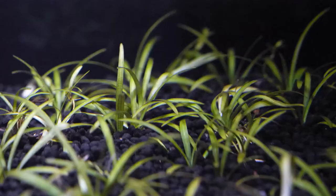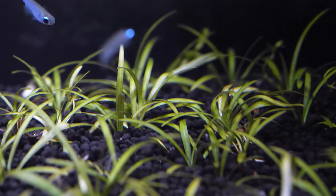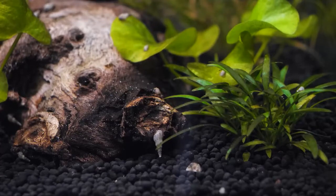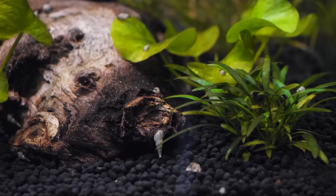Stratum and Biostratum also help maintain ideal water parameters for planted aquariums. The substrates promote a neutral to slightly acidic pH, which is ideal for live plants, as well as species of fish and shrimp that are commonly kept in planted aquariums. They also help soften aquarium water naturally, reduce carbonate hardness, and help control organic discoloration commonly caused by driftwood.